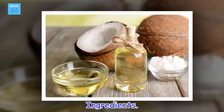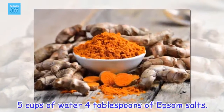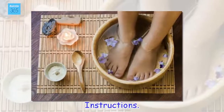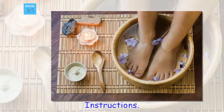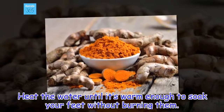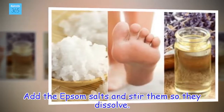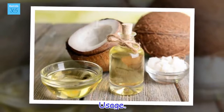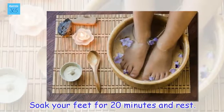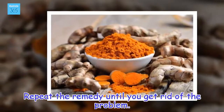Ingredients: 5 cups of water, 4 tablespoons of Epsom salts. Instructions: Heat the water until it's warm enough to soak your feet without burning them. Add the Epsom salts and stir them so they dissolve. Usage: Soak your feet for 20 minutes and rest. Repeat the remedy until you get rid of the problem.